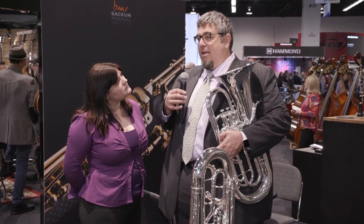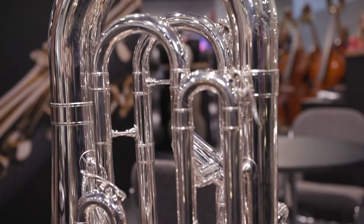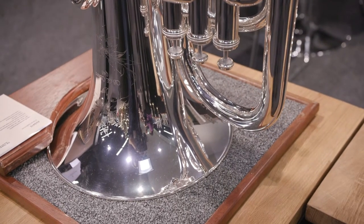What we're really excited about is the collaboration with Shires being able to make this instrument. It's incredible and its price point is just thousands less than anything that's close in the market, so it will be much more affordable and available for a wider range of people.